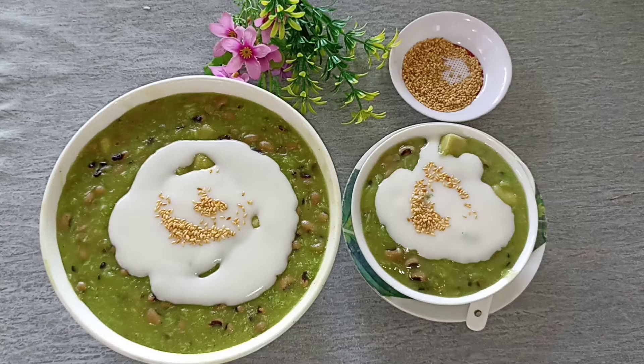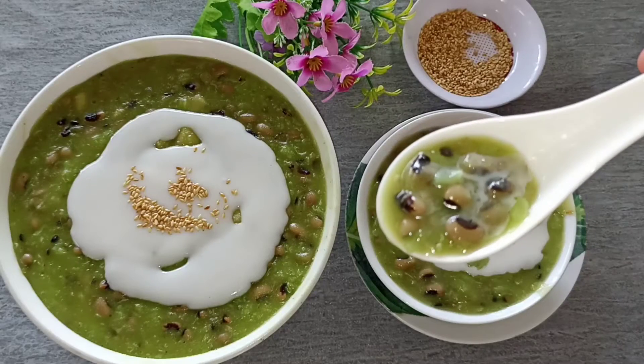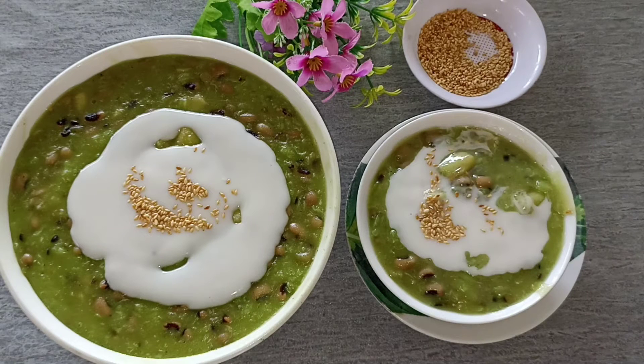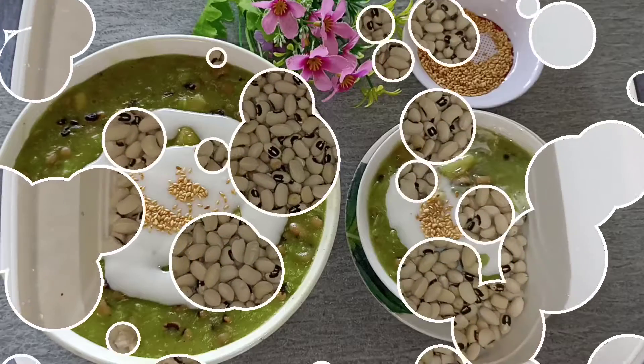Hôm nay mình làm cho gia đình thưởng thức và chia sẻ cách làm đến cho các bạn. Nếu các bạn yêu thích món chè đậu trắng thì mình mời các bạn cùng làm chung. Video này nếu các bạn xem thấy hay thì đừng quên ủng hộ mình bằng cách đăng ký kênh, bấm chuông để tiếp tục theo dõi những video mới nhất nha các bạn.